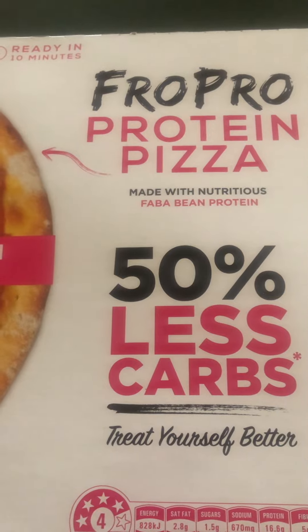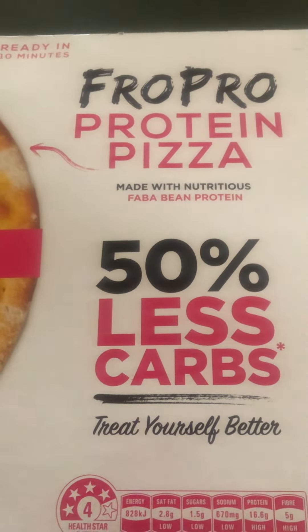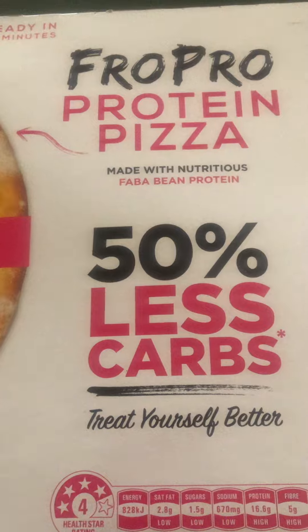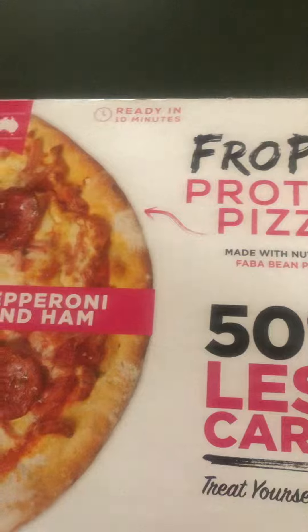FroPro is a brand of healthy food products that you can find mainly in Woolworths. They have ice cream, milkshakes, popsicles, and pizza pockets — but I haven't seen a whole pizza until now.